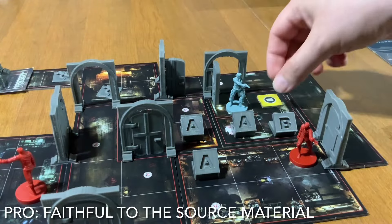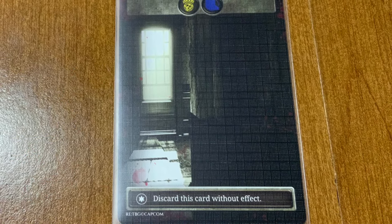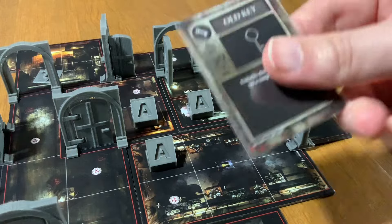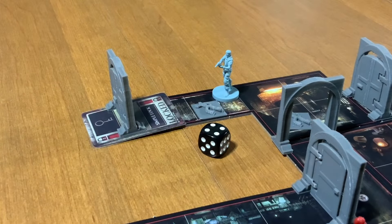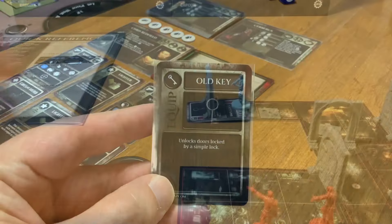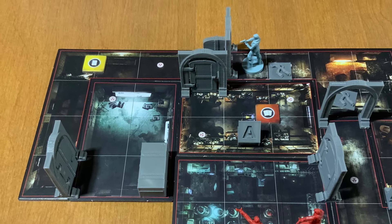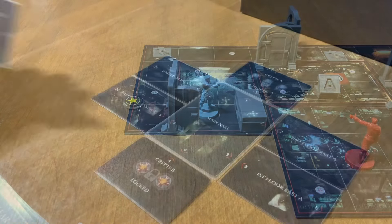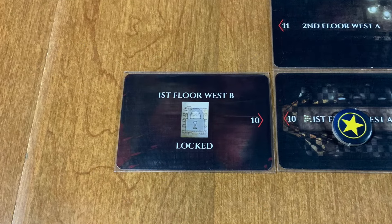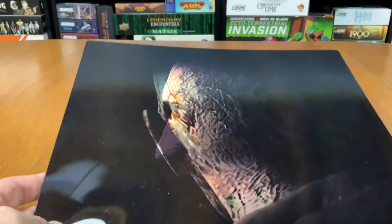Resident Evil the board game is incredibly faithful to the source material. Exploring the corridors and rooms without knowing what lurks ahead brings the same tension the video game is known for. Picking up items and adding them to your limited inventory brings a smile to my face. The fear of passing a zombie hoping it doesn't reanimate is awesome. Using keys to unlock doors and items to solve puzzles really does bring back so much nostalgia from the video game. Even the safe room manages to bring calm to the tension. Just take a look at the lenticular image included with the dashboard — iconic.